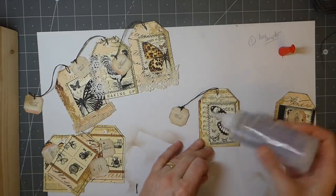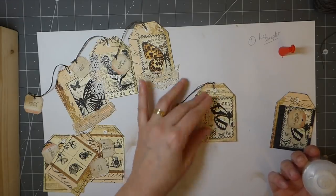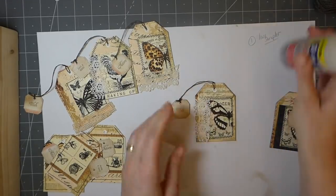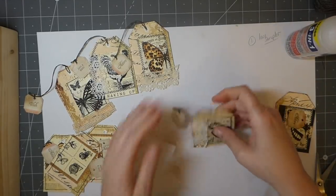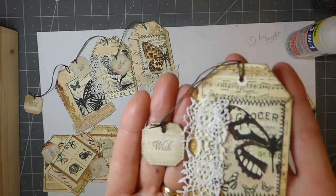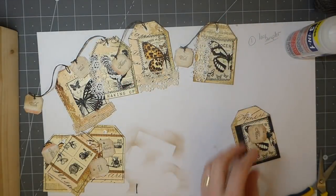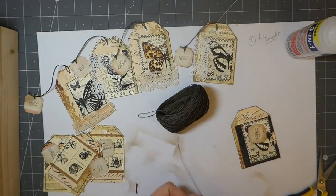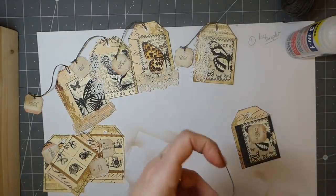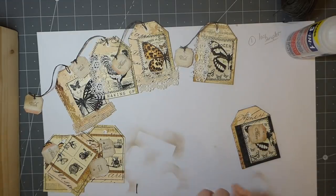Whoever made it, if they're looking down, maybe they'll have a smile knowing it's been sent across the world and everybody's enjoying their work. I just love the way those look — they're real tatty looking. So keep an eye out: if you're out at the flea market or thrift store and you see one, even if it's got a tear in it, grab it up because you can make use out of it.